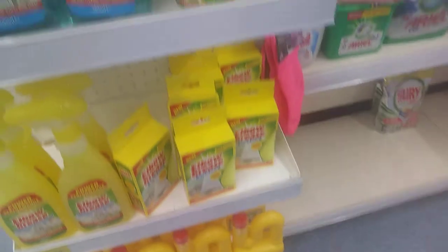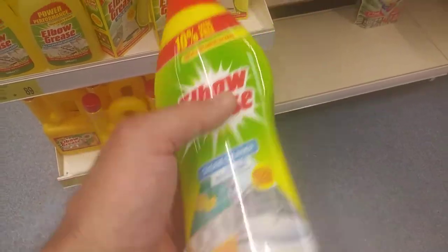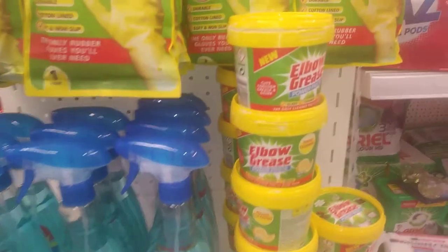That bathroom cream cleaner is worth getting — I might get some of that myself. I can't recommend this stuff enough, it's brilliant. It even gets paint off carpets and clothes.